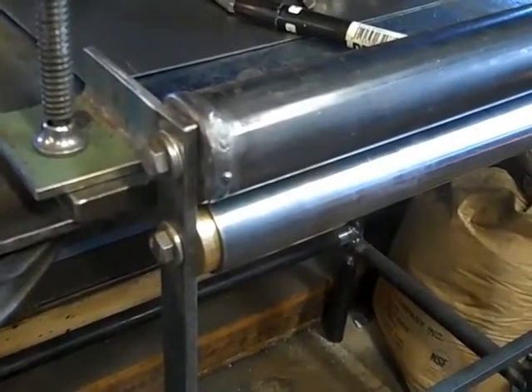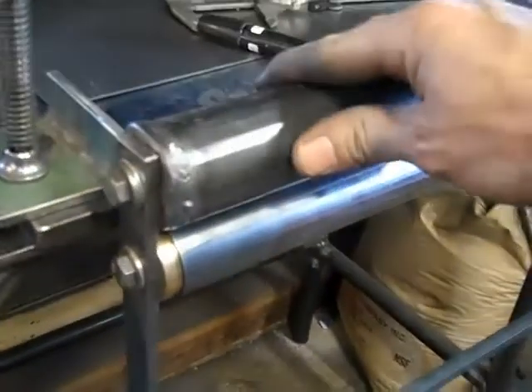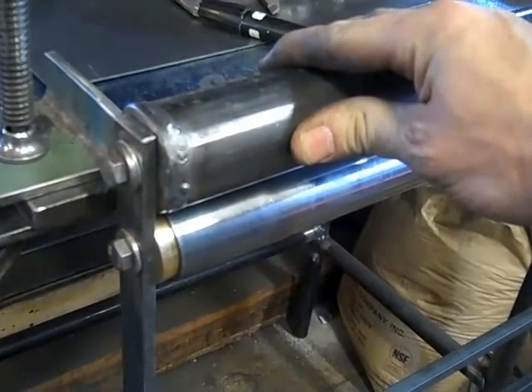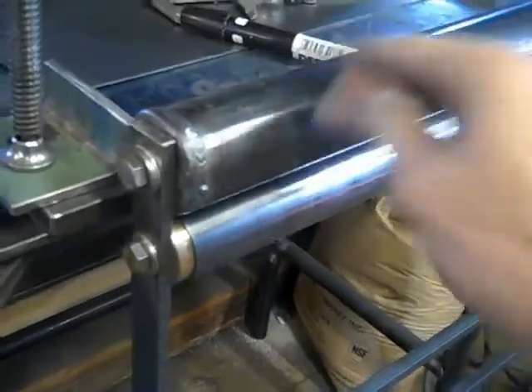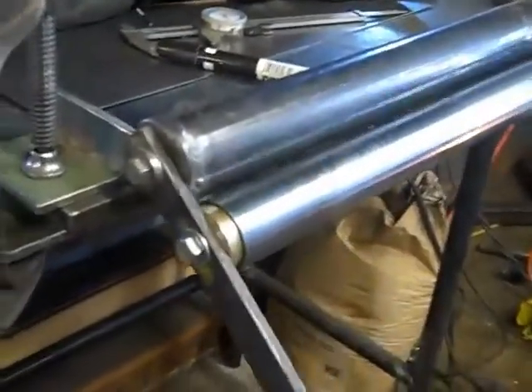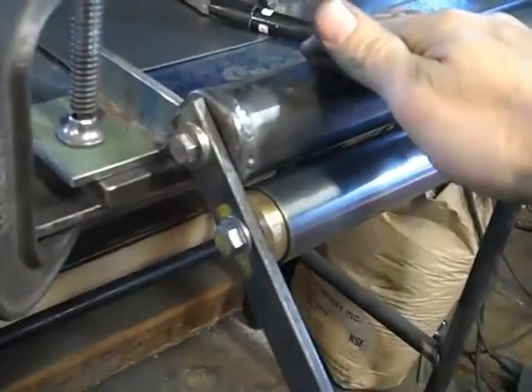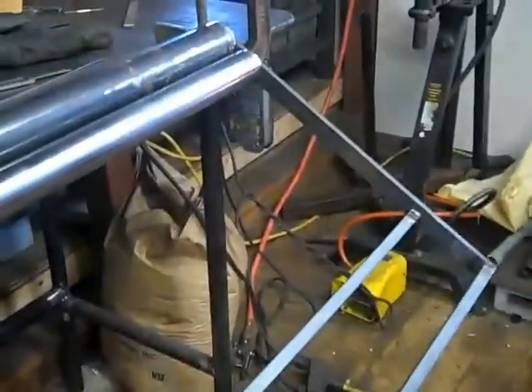I have some pieces together here of the tunnel bender. We've got a piece of black pipe here that outside diameter measures a little bit bigger than 1-7/8ths, which is the size of the tunnel I want. We have the arms right here that are going to be used to space the roller and the tunnel form, and the whole thing is kind of welded together so that we're going to get a good amount of torque and leverage.